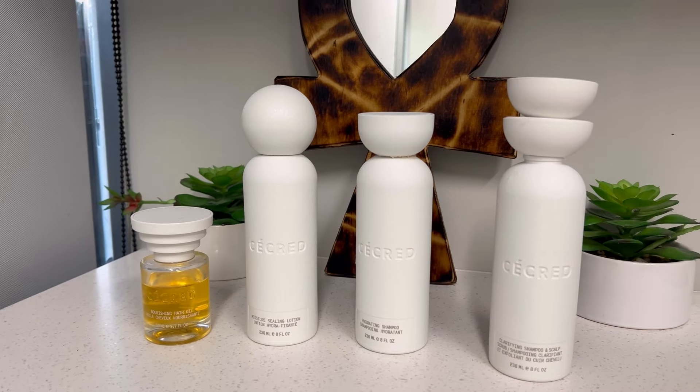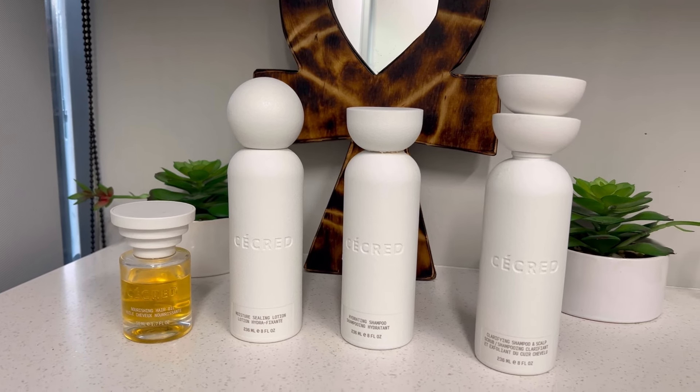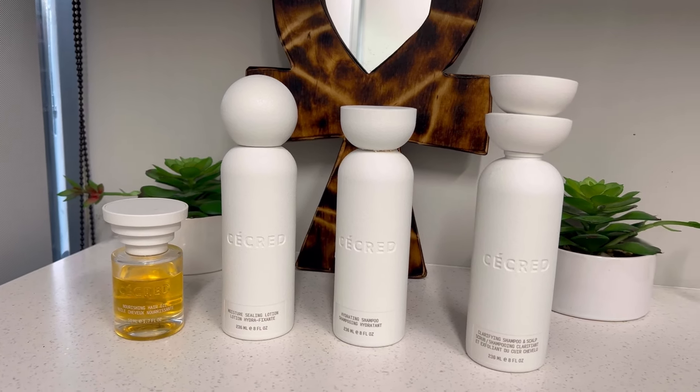Today's my wash day and I'll be using the Clarifying Shampoo and Scalp Scrub along with the Hydrating Shampoo and the Nourishing Hair Oil. I'm starting off with the Clarifying Scalp Scrub and following up with the Hydrating Shampoo. Now being that this 8-ounce bottle of shampoo is $38, I made sure to follow the instructions to a tee. It's recommended that you rinse the hair thoroughly and rub the product in your hand prior to putting it in your hair — they say that activates the product.